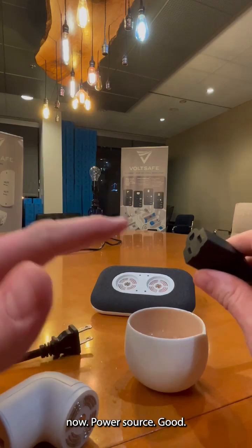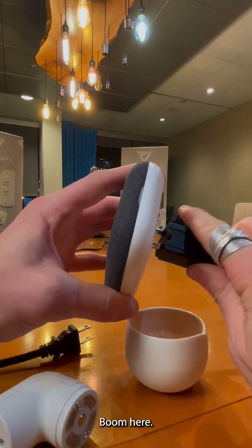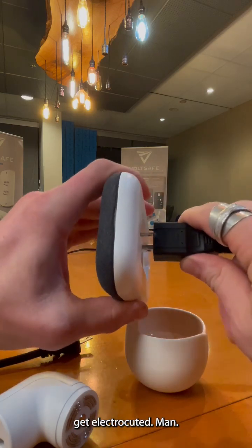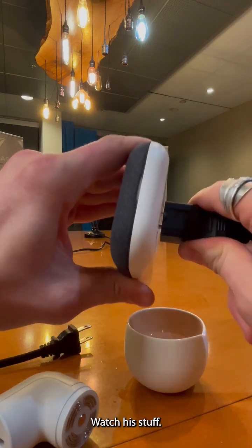Now, power source — good. Let's connect it up. I don't want to go ElectroBoom here. I do not want to get electrocuted. Man, he's crazy. Love his shows. Love watching his stuff.